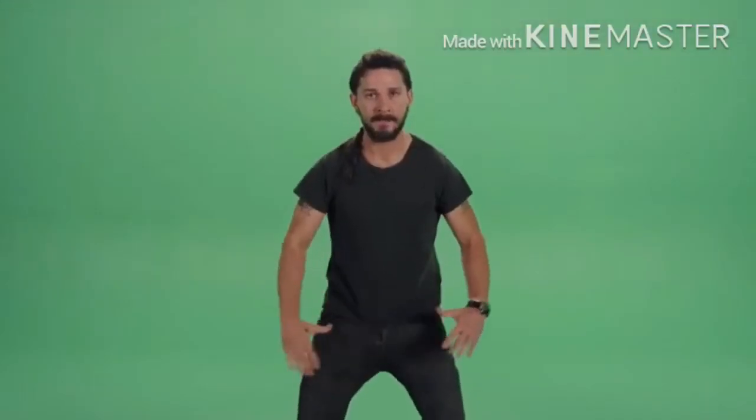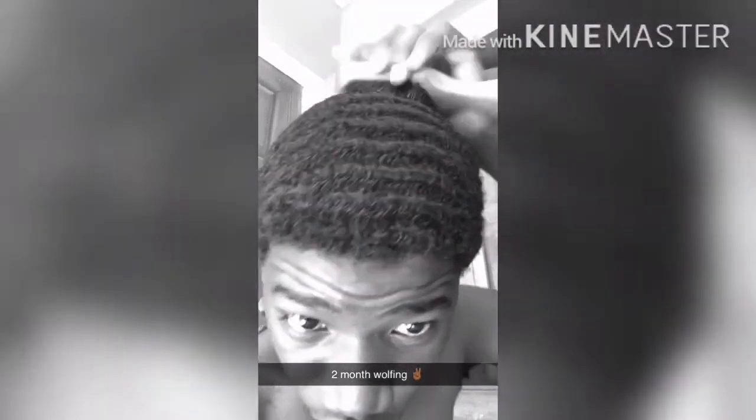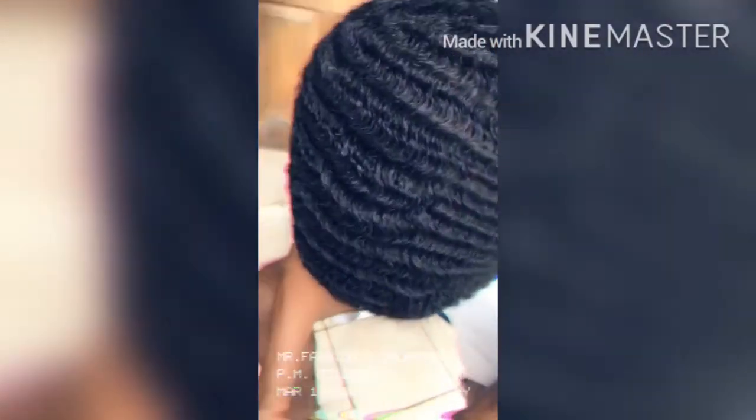Technically, waves are curls laid down. When hair grows to a certain length, it tends to curl. The whole process is just getting all that curl to lie down. Waves are more than a hairstyle — waves are more like a lifestyle.